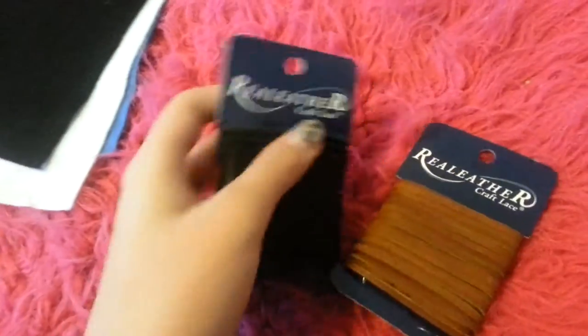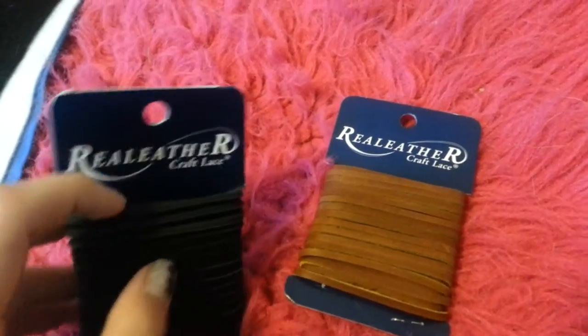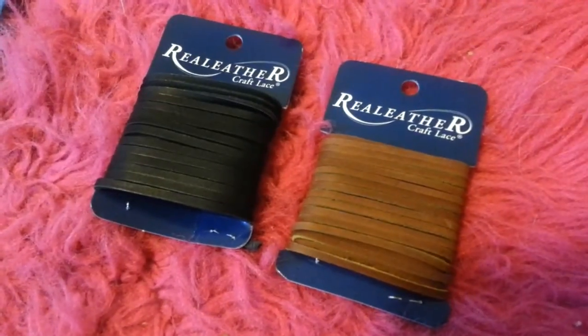Then I got leather straps for bridles, and maybe for a halter too. All I have to do is take an exacto knife and cut off the extra fat part. Those are from AC Moore and they were three dollars each.